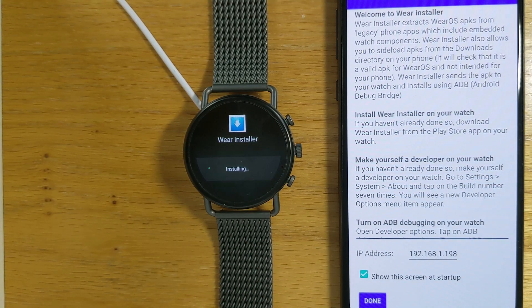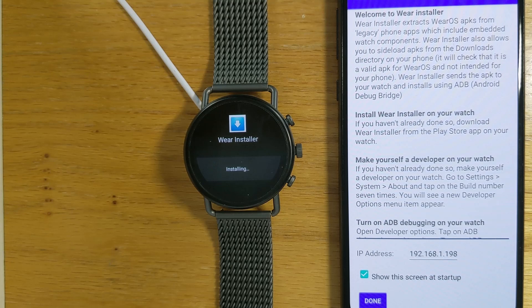While the app is installing, let's talk more about this upcoming change. Essentially Google is trying to force all Wear OS app installations to be through the Play Store. There are a couple of problems with that. Firstly, it's kind of a tradition in Android land that you can sideload apps — while it's fine in most cases to download from the Play Store, you may want the freedom to install apps from other sources as well.